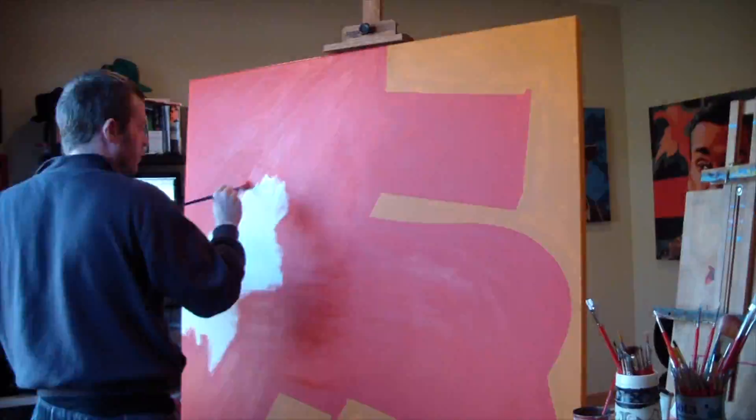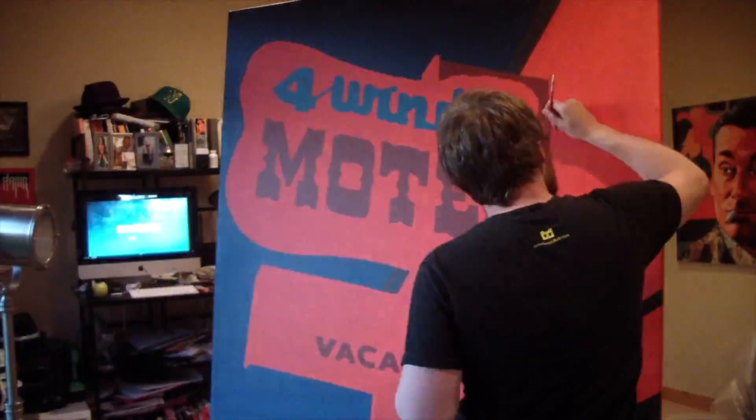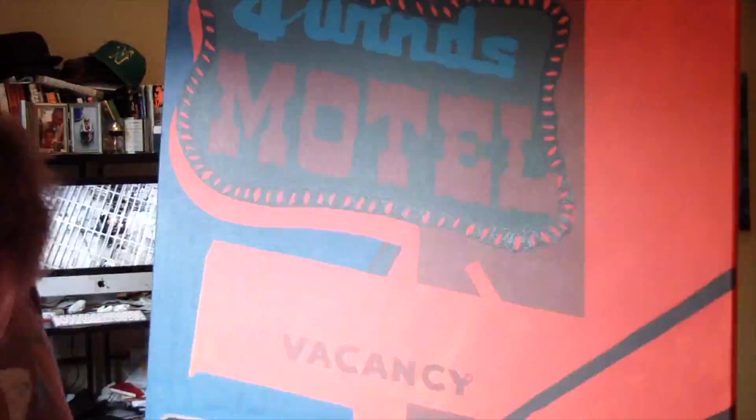This is Borbay, and this is the painting process for the Four Winds Jackson Hole. This is a 48 by 48 canvas, and as usual, started out with the red and orange underpainting, and quickly put in the sky, and went in and started doing the major letters.